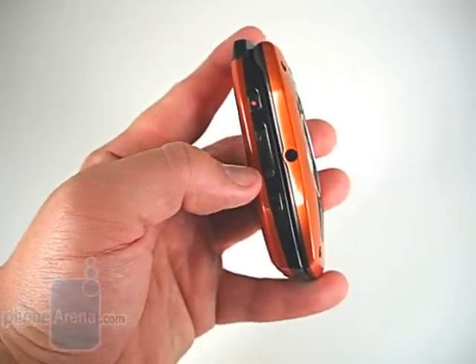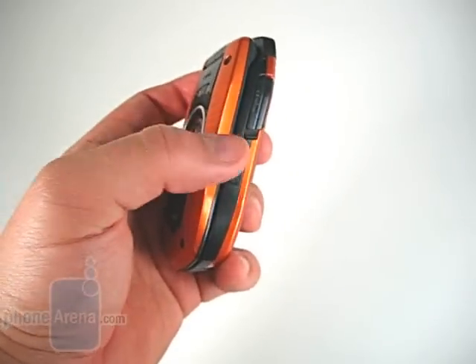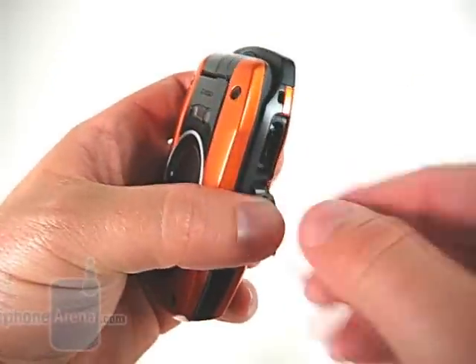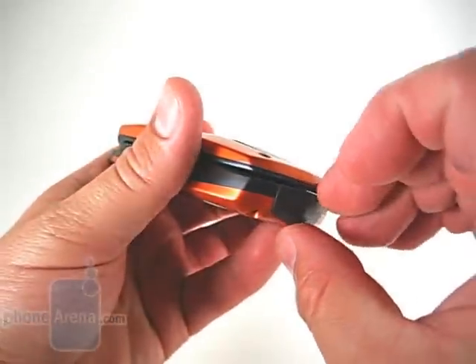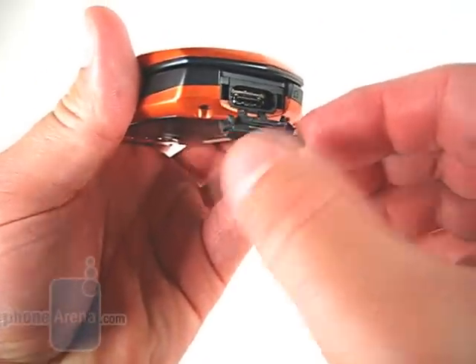Instead we find a volume rocker there, and below that, a multi-function button. On the right side of the phone is the microSD port. The microSD card is extremely recessed, which is necessary because this port needs to be waterproof. The same thing can be said for the charging port on the bottom, which also doubles as the headset port.